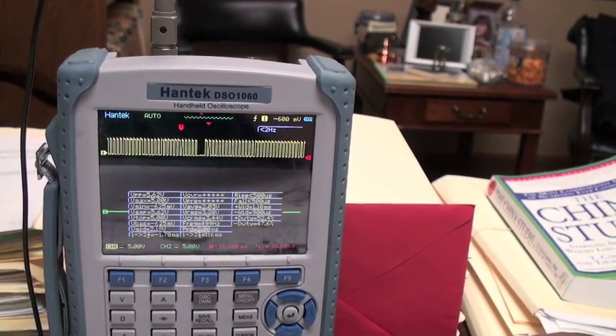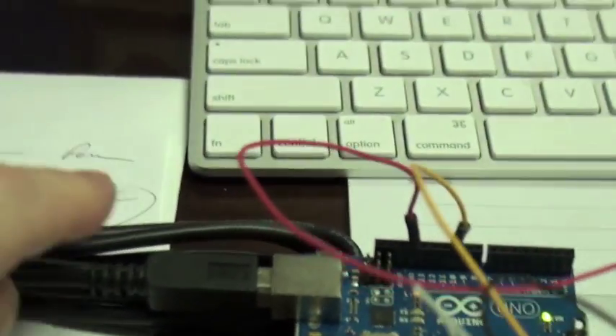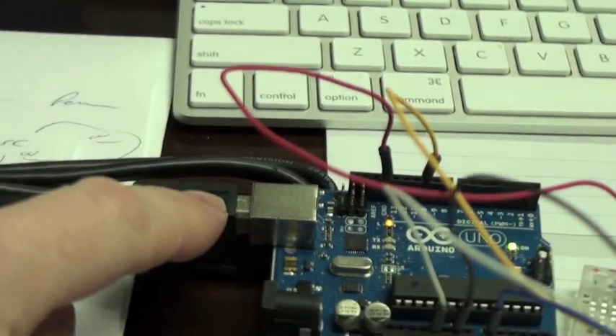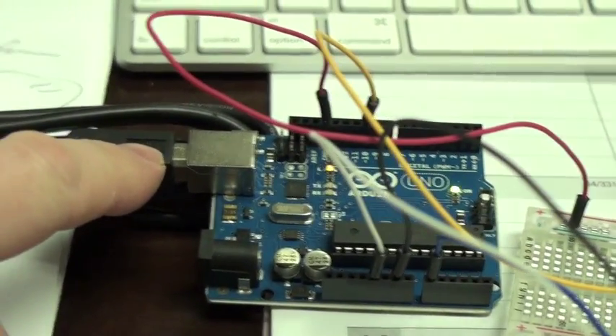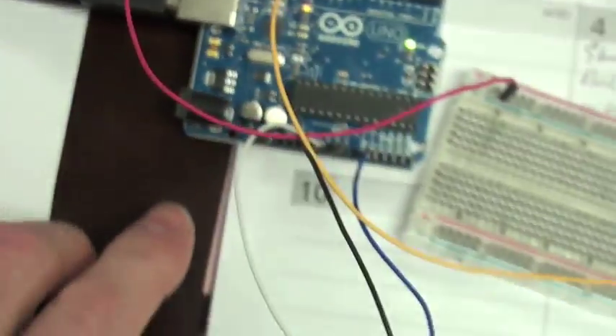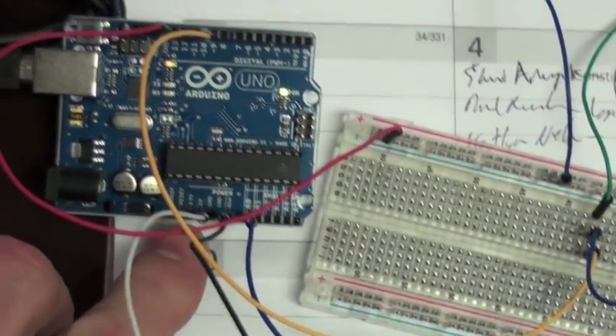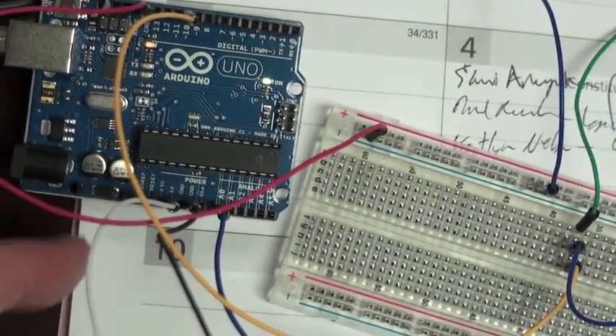Thank you very much Damian Maguire. And here's my physical configuration. It's just my Arduino. I've got it hooked into my computer. I've already uploaded the sketch into the Arduino. I'm just using this as my power source, with 5 volts coming out here going to my pot.